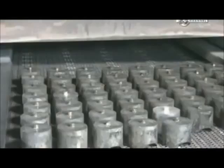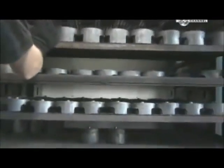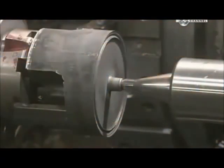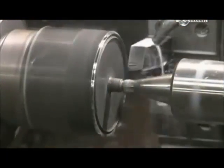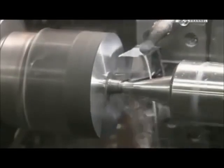Workers heat the forgings twice more. The first time at a very high heat to strengthen the metal, the second time at a lower heat to stabilise it. They then insert each slug in a lathe to give the forging the correct shape for machines that handle it later.